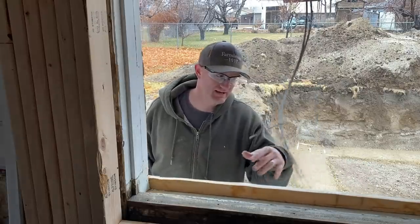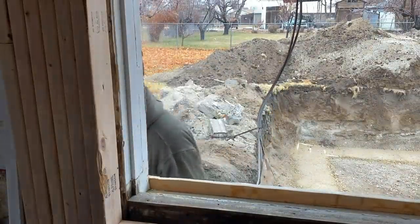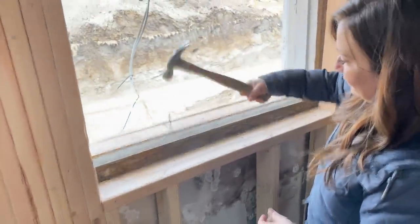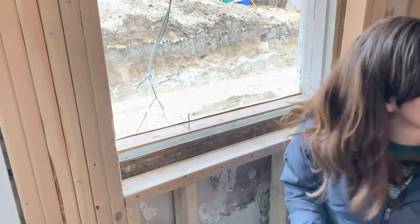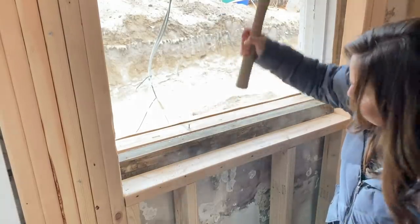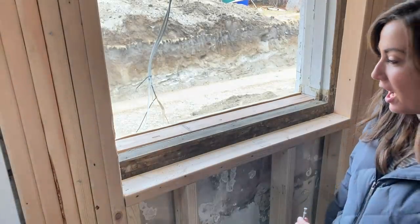We're going to foam, insulate it and fill it with caulking and do all kinds of stuff. It's good enough. I thought you said you had that. Stop laughing at me, Doug! I haven't hammered a nail in a hot minute.